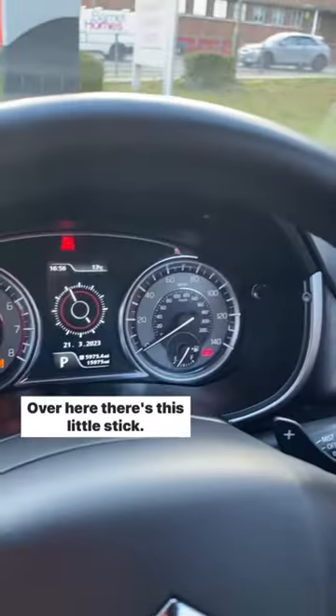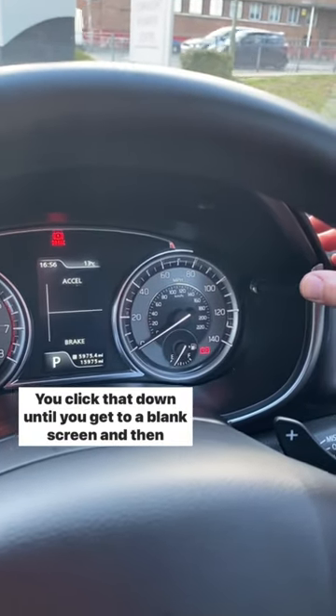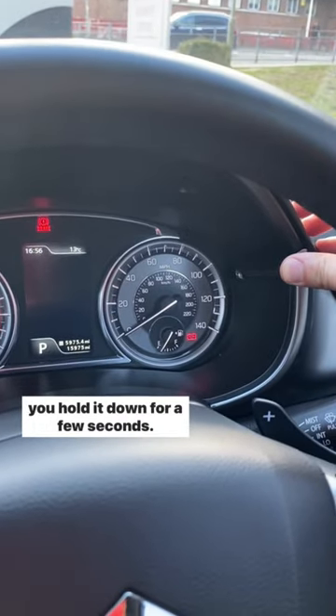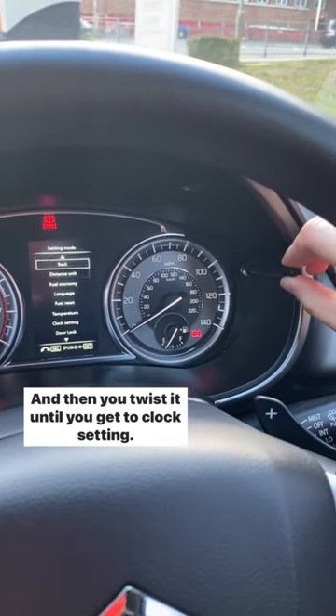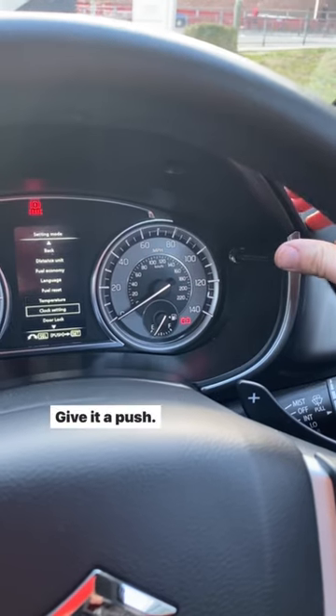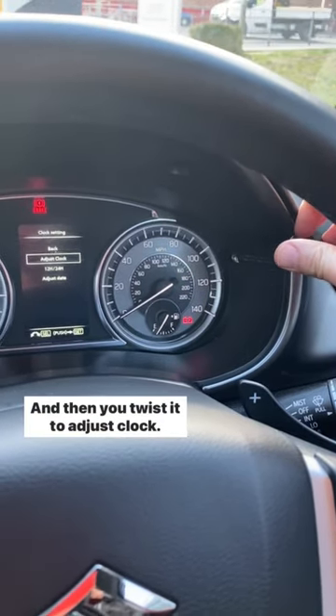First I'll show you how to do it on the dashboard. Over here there's this little stick — you click that down until you get to a blank screen, then you hold it down for a few seconds, then you twist it until you get to clock setting. Give it a push and then you twist it to adjust clock.